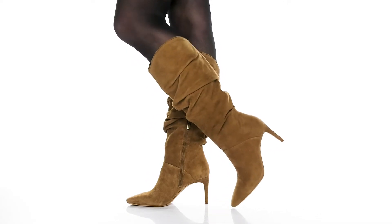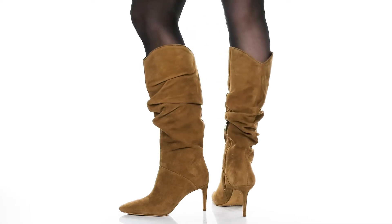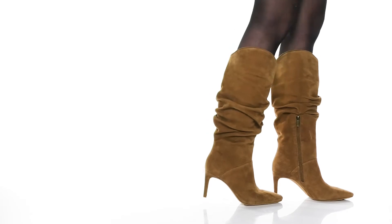Make a statement when you wear these cute boots by Vince Camuto. Our model is 5'7", and these boots feature a leather upper with a snip-toe silhouette and wide-open collar for easy slip-on.